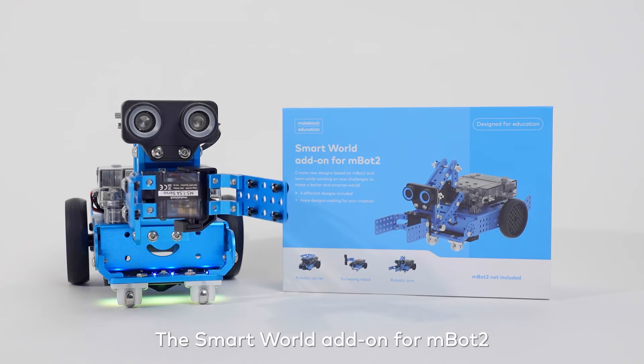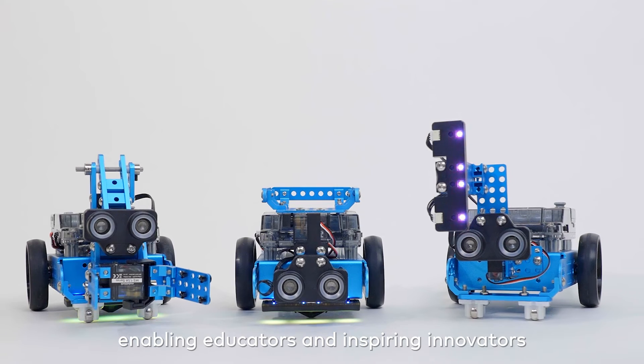The Smart World add-on for MBot2 — enabling educators and inspiring innovators.